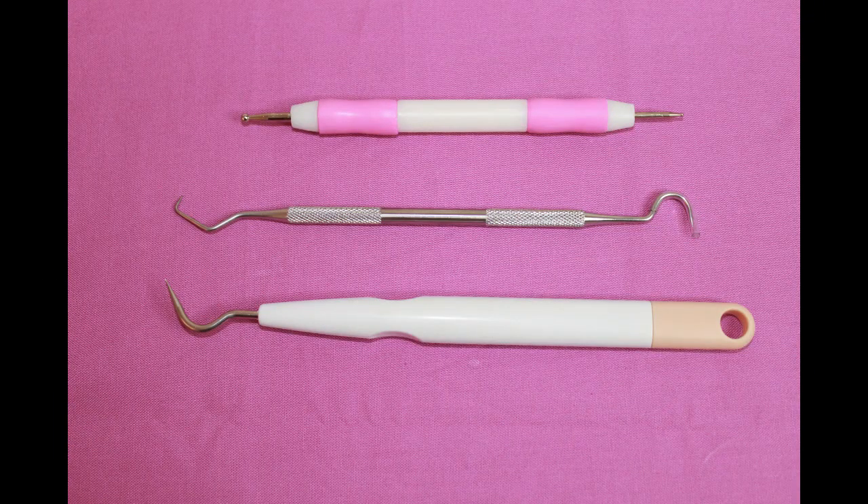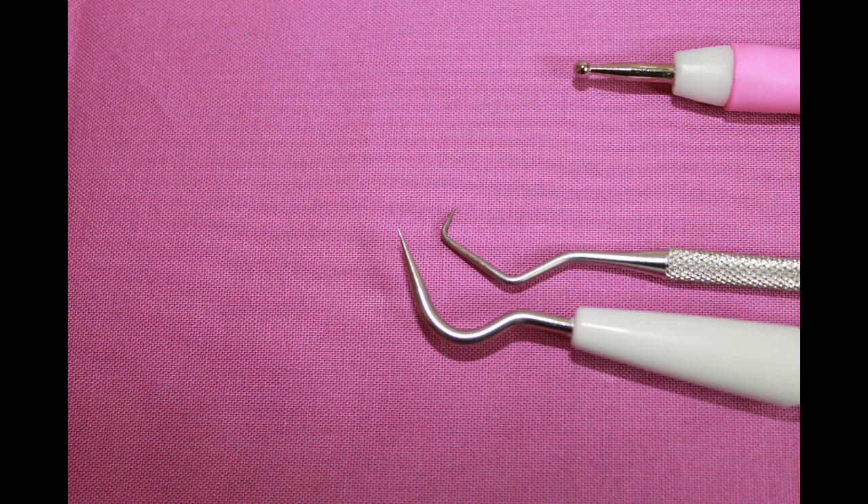Here are some tools that I use. The top one I use to press down cardstock and hand score with. The middle one is just like the picking tool, but it's super sharp. The bottom one is just like the Cricut brand picking tool. I had lost my Cricut one and happened to find this at Dollar Tree — it saved me money and works just as good.